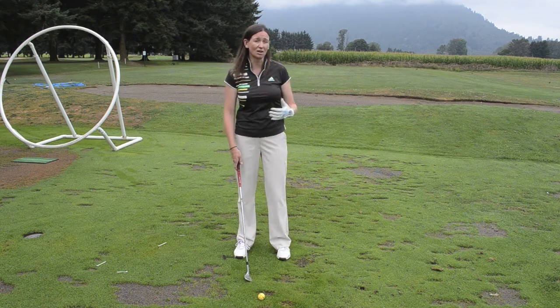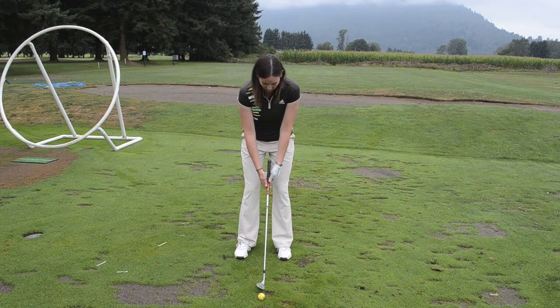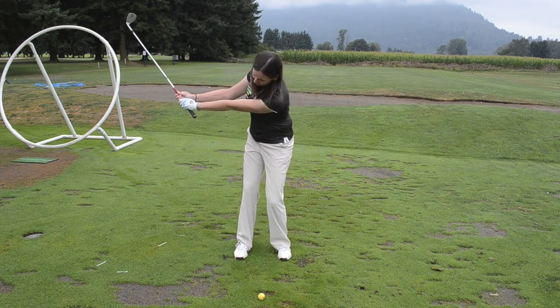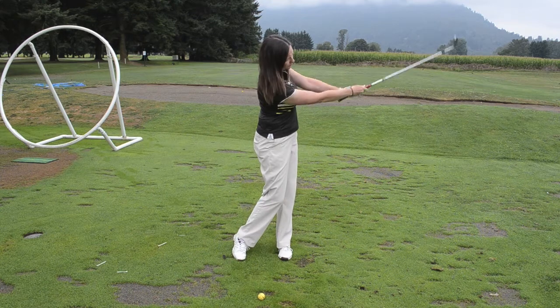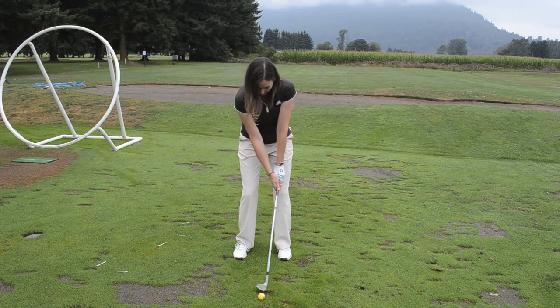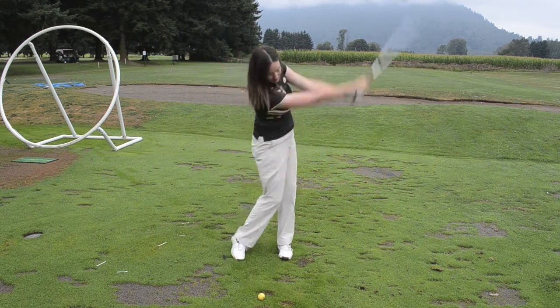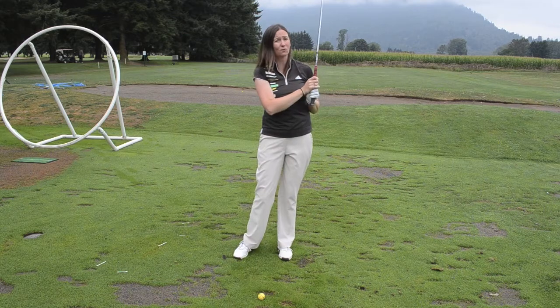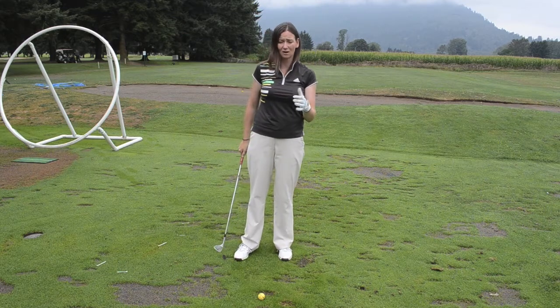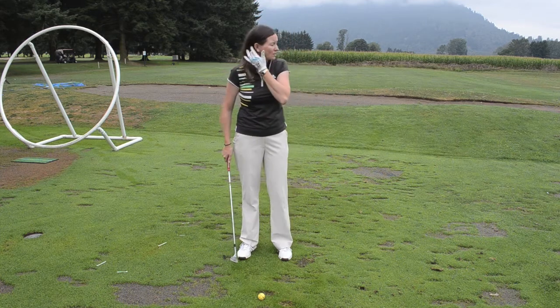To hit these different distances, I use what I call the clock method. So I know for a 30 yard shot, my club is going to come back that far, but that big of a follow through. For 40 yards, that far. 50 yards, this far. And when I hit a full swing, that's 70 yards for me. Some homework for you is going to be to figure out how big of a swing you need to control each of these yardages. Let me show you what I mean.